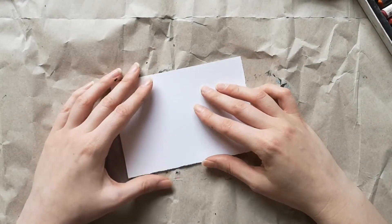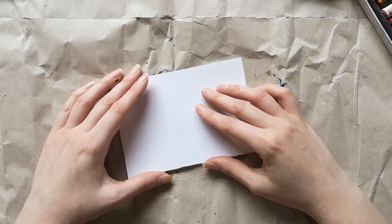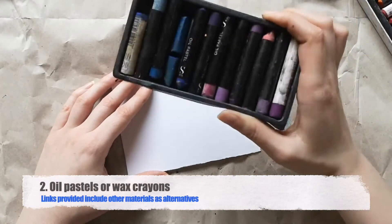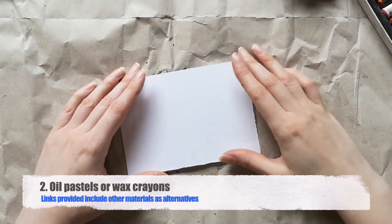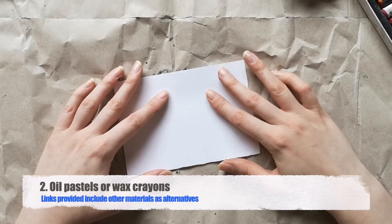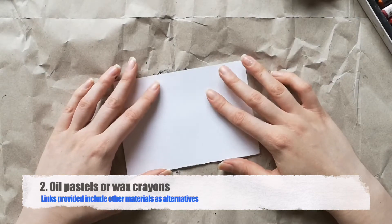The other thing that you'll need is some oil pastels or wax crayons, something like that. These are just cheap ones I already had in stock, but you can buy them in WH Smith or any other stationers, or you can also buy them online.